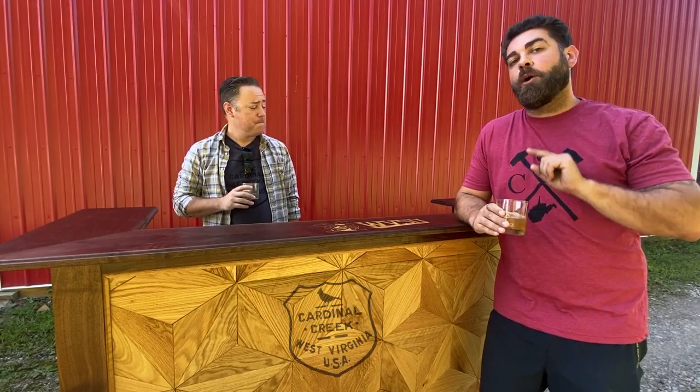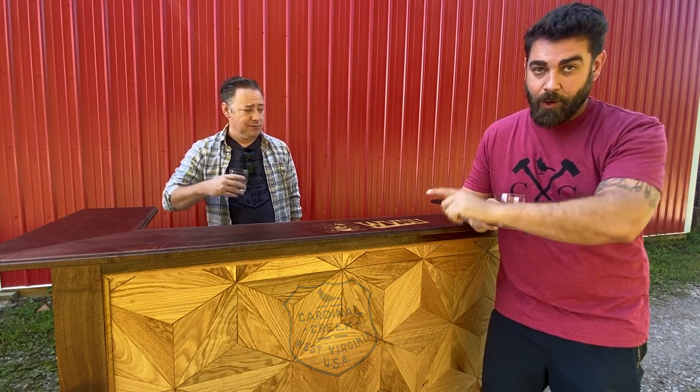Hey everybody! We recently had a request to build a rolling portable bar, so today we're going to show you how we made this one out of walnut and oak.